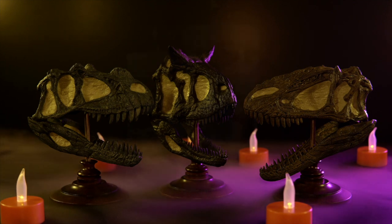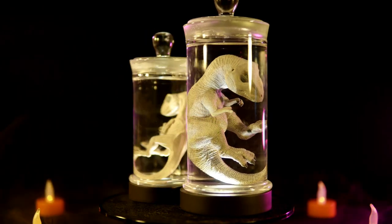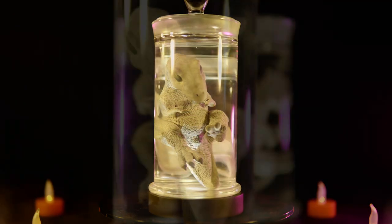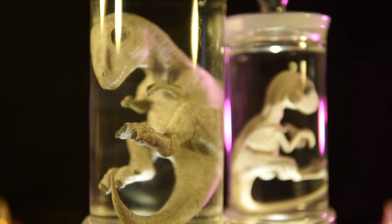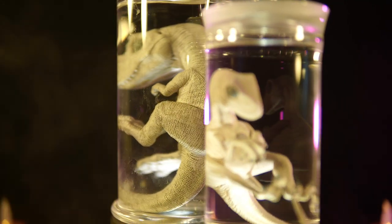Between now and then, I managed to get my hands on their Velociraptor and Tyrannosaurus fetus wet specimens, and knew both would make great additions to the series. So here we go, it's Killer Shrew Fan Spooktacular Toy Reviews, and these are Rebor's wet specimen oddities.